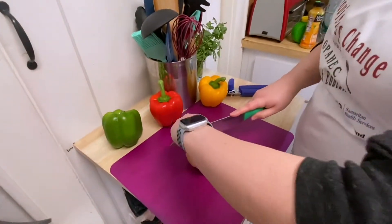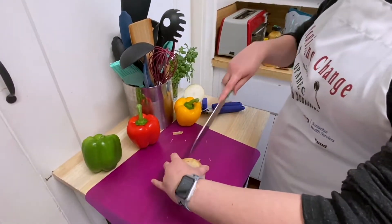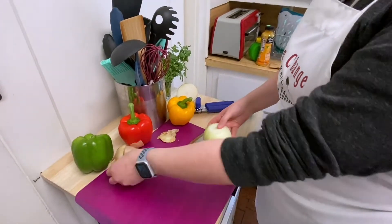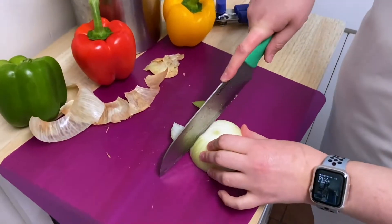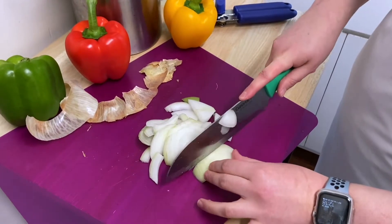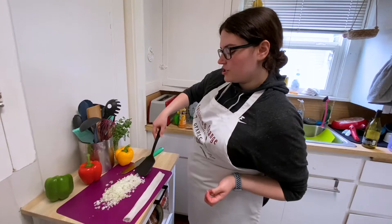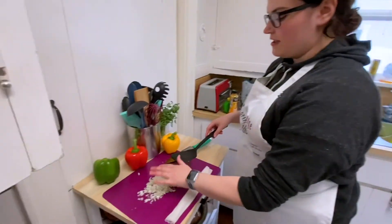Right now I'm going to dice half of the onion — you can save the other half for another recipe, toss it in a salad, whatever you choose. For this portion, I would definitely recommend parents do the cutting, but I promise there will be plenty of time for the kids to get involved later. By the end of chopping your onion, it should look a little something like this. I put a wet paper towel down because my eyes were starting to water — I'm convinced this kind of helps prevent that. Find out for yourself and let me know.